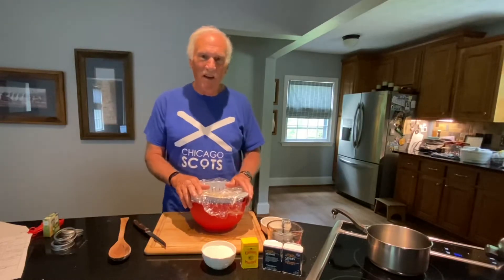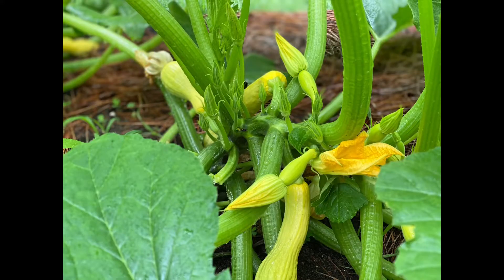Hi everyone, Larry Satchwell here. This is part of my series 'From the Garden to the Table.' Today I'm going to make a recipe of pickled squash.